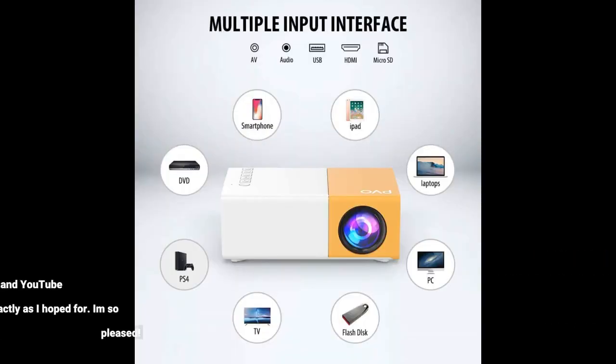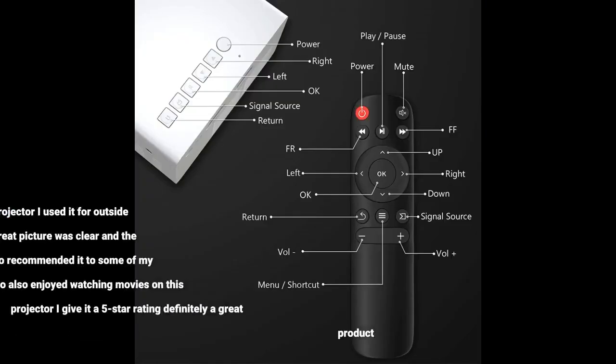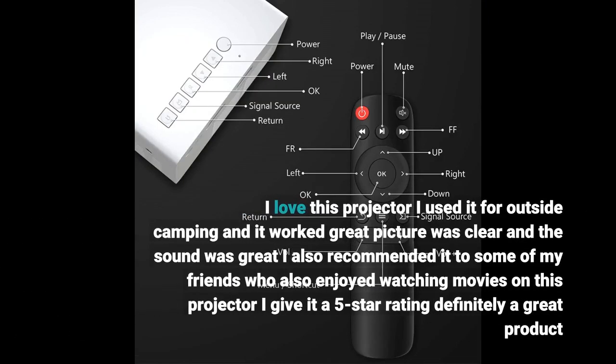Been totally happy after some struggling with YouTube watching — it works exactly as hoped for. I'm so pleased. I love this projector. I used it for outside camping and it worked great. Picture was clear and the sound was great. I also recommended it to some of my friends who also enjoyed watching movies on this projector. I give it a 5-star rating. Definitely a great product.